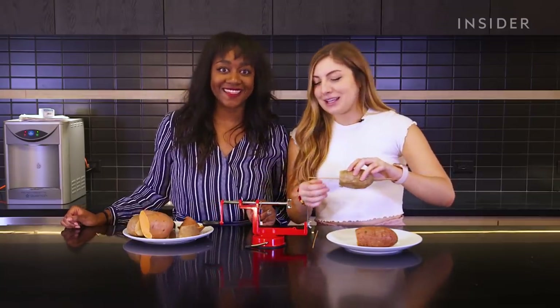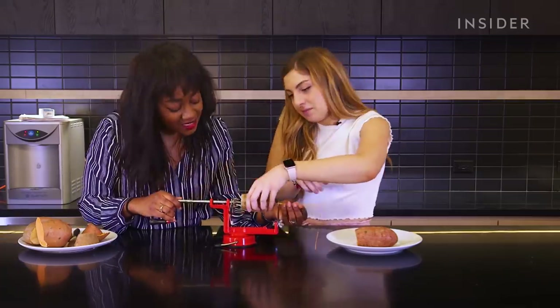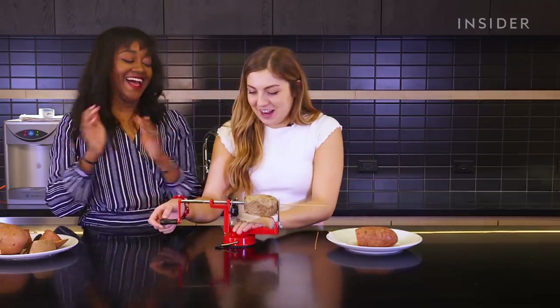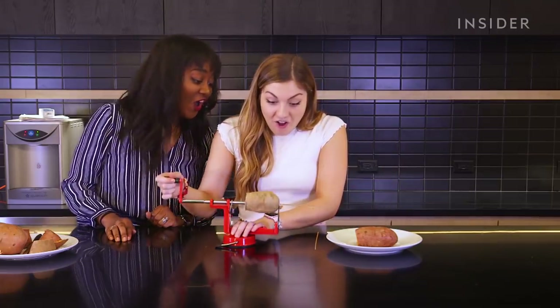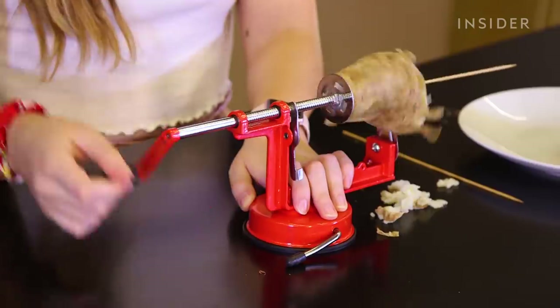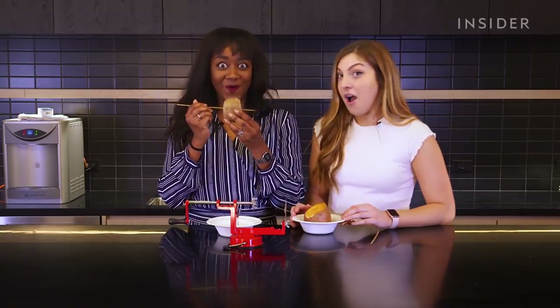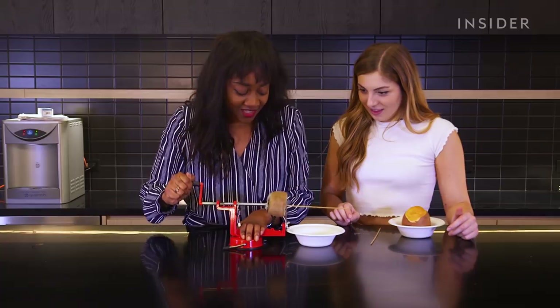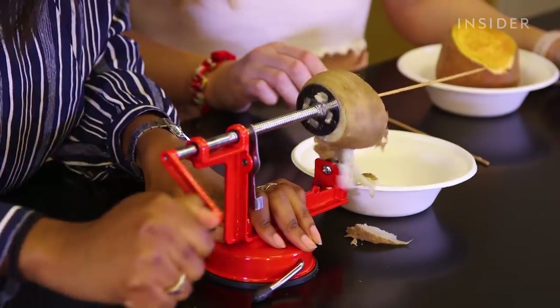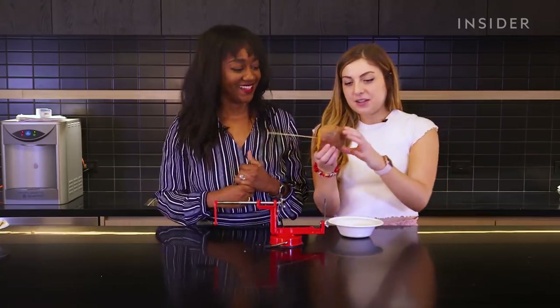The cooked potato went right through — but when we tried to spiralize it, it was mushy. It's basically mashed potato. We cooked both for about two and a half minutes. The second one was soft enough for the skewer to go all the way through without breaking. We're also trying the sweet potato, which was a little more firm in the middle, hoping it'll work.